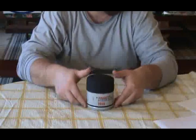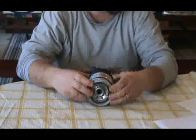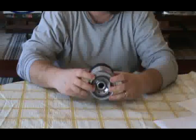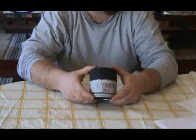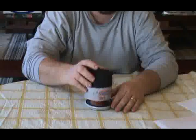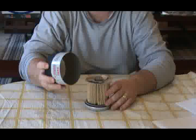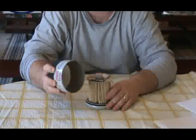This filter weighs 11.8 ounces. The diameter measures 3.648 inches. The length is 3.83 inches, and when I remove the outer canister it measures 20 thousandths of an inch in thickness.